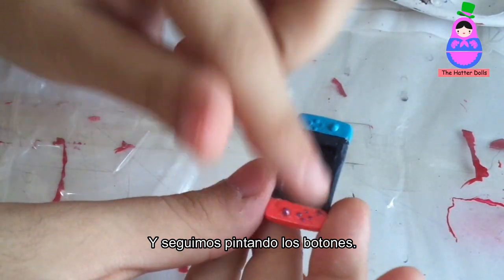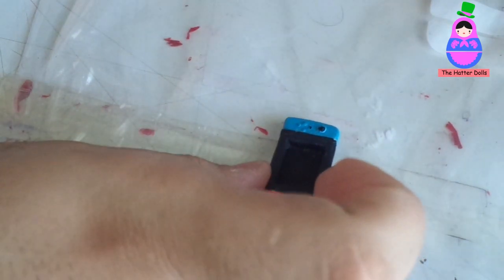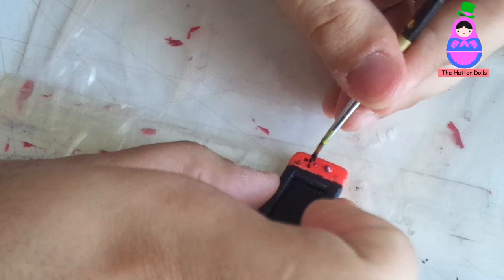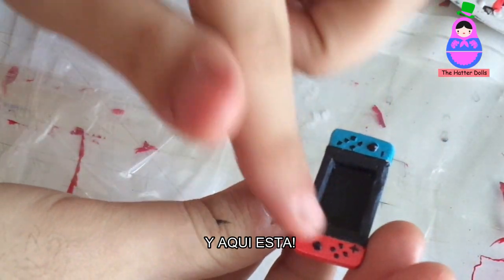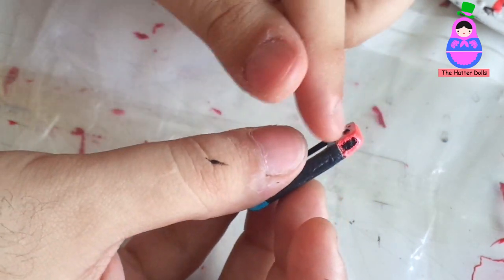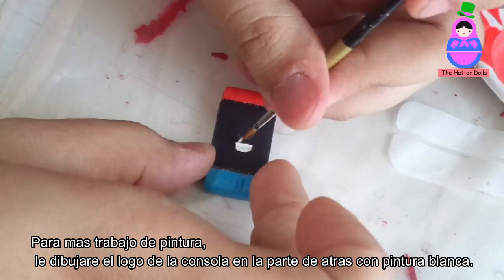And we continue painting the buttons. And here it is. For more detail, I will draw the console logo on the back with white paint.